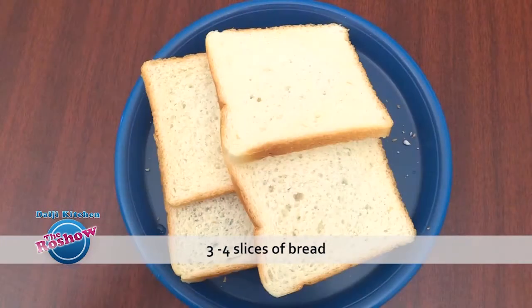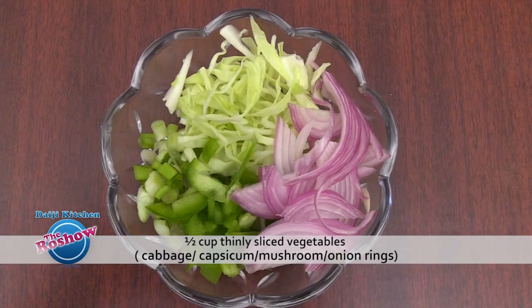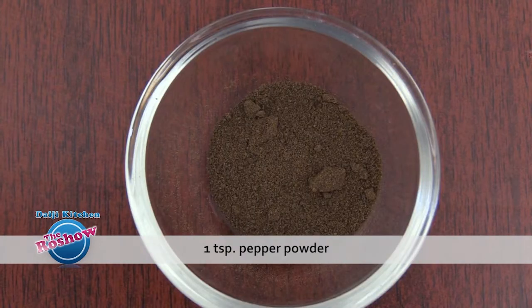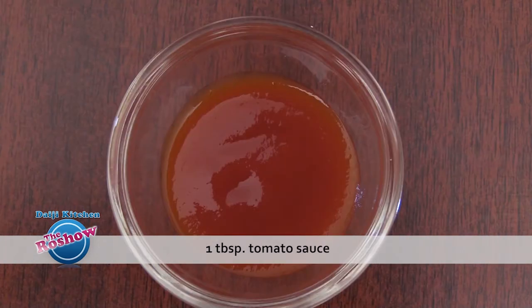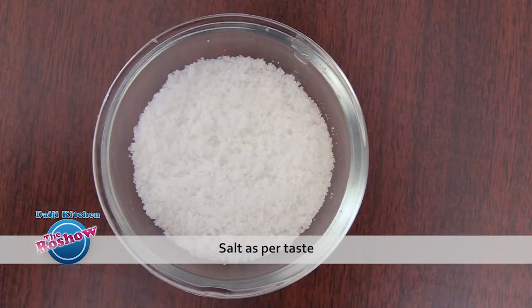Now it's going to be bread and chicken bake. Note the ingredients: 3-4 slices of bread, 1/4 cup cooked and shredded chicken, half cup thinly sliced vegetables like cabbage, capsicum, onion, and mushrooms, 1 small boiled potato mashed, 2-3 tbsp mayonnaise, 1 tsp pepper powder, 2 tbsp butter, half cup grated cheese, half tsp mixed herbs, 1 tbsp tomato sauce, half tsp chili flakes (optional), and salt as per taste.